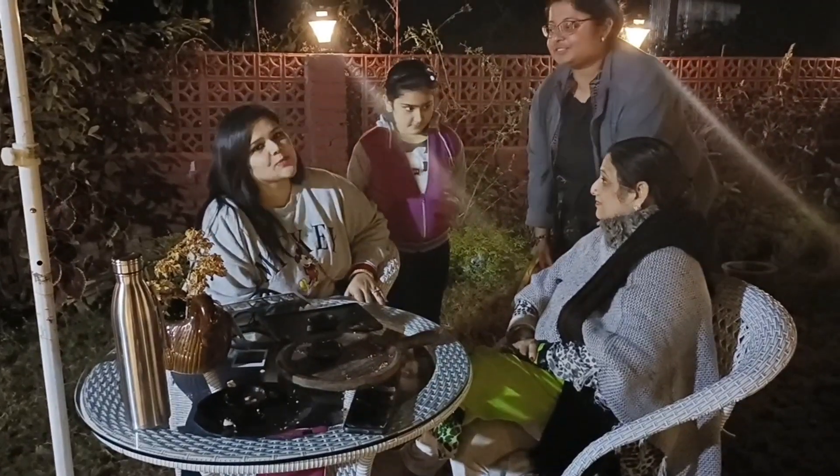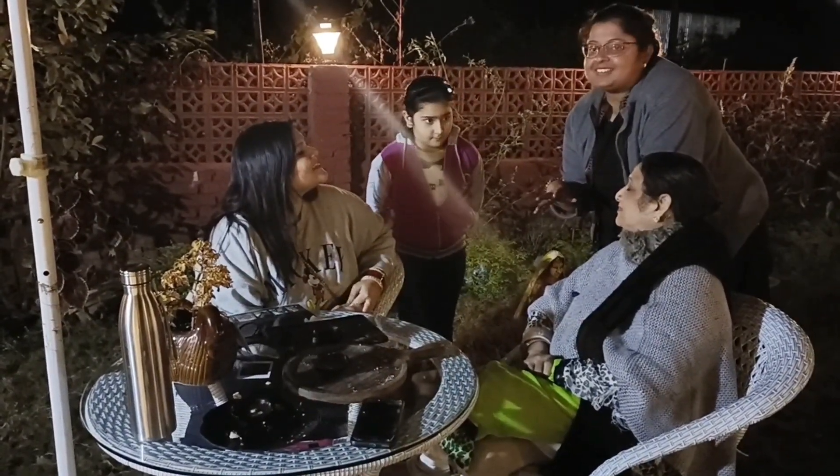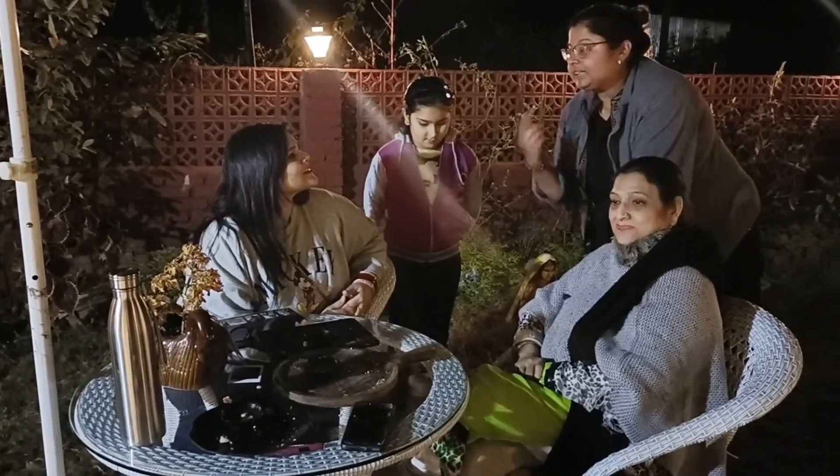Thank you so much, very well prepared. Although we are shallow frying it, there is no oil in it.